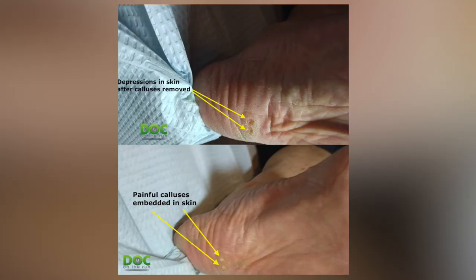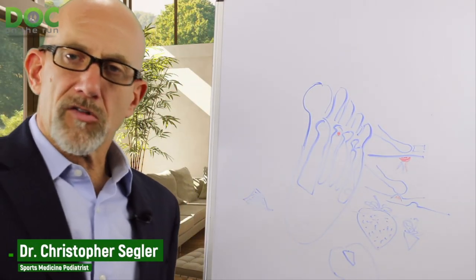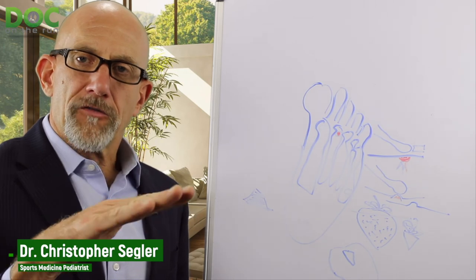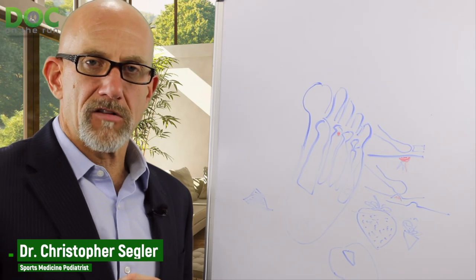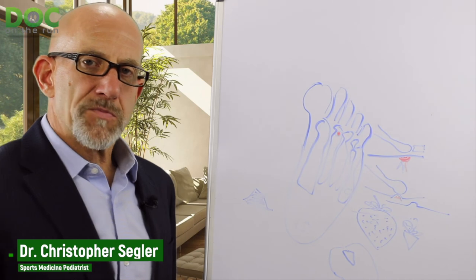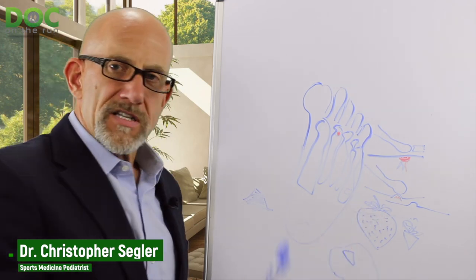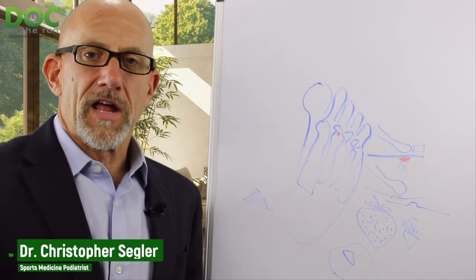What you're left with is an indentation, but there's nothing hard in there. If you just keep a little bit of lotion, antibiotic ointment, or something similar in that little crater where the callus was removed and keep it covered with a Band-Aid, that skin will soften out and flatten. If you don't do that, because the skin is irregular and chronically irritated, it'll start to fill back in with callus again. Sometimes you have to do this once or twice, but instead of just shaving down the surface and abrading the edges, make sure you get that central piece out using the strawberry stem technique. This will help you remove that hard, painful spot so you can get back to running and enjoy your runs a whole lot better.